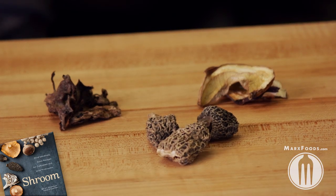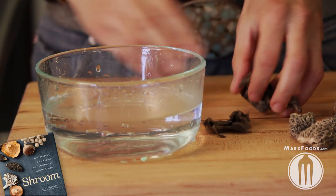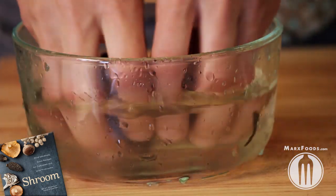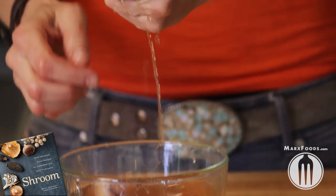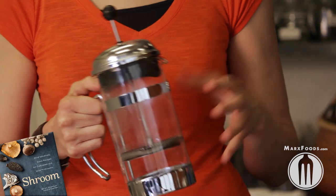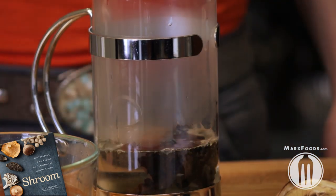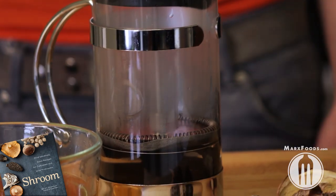Now if you're working with wild mushrooms, I recommend a two-step soaking process. First, put them in warm water for about five minutes, and use my signature octopus fingers to agitate the mushrooms to get some of the grit off. Pull the mushrooms out, give them a squeeze, and then take them to the second stage of soaking — here we're using that French press. Put the mushrooms into the bottom of the French press, pour boiling hot water over them, and then use the plunger to keep the mushrooms underneath the hot water.